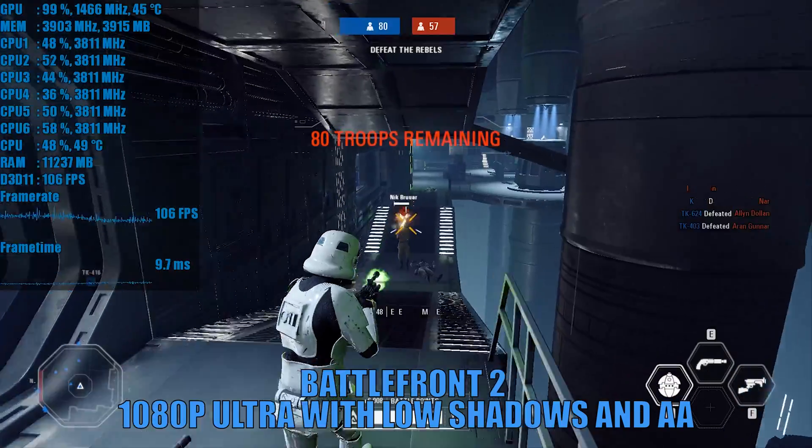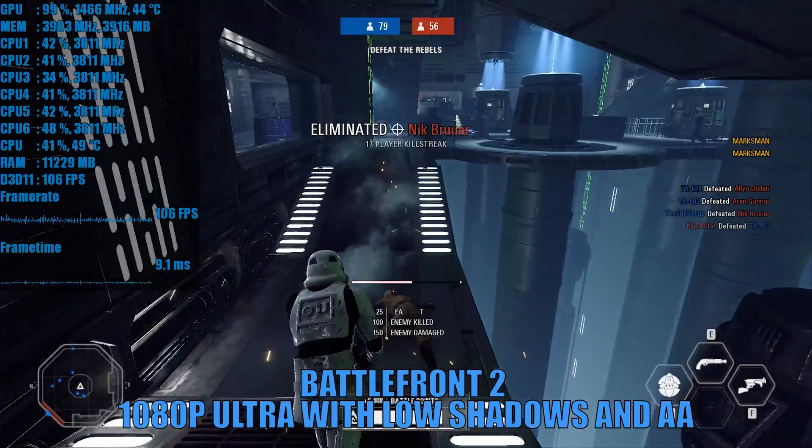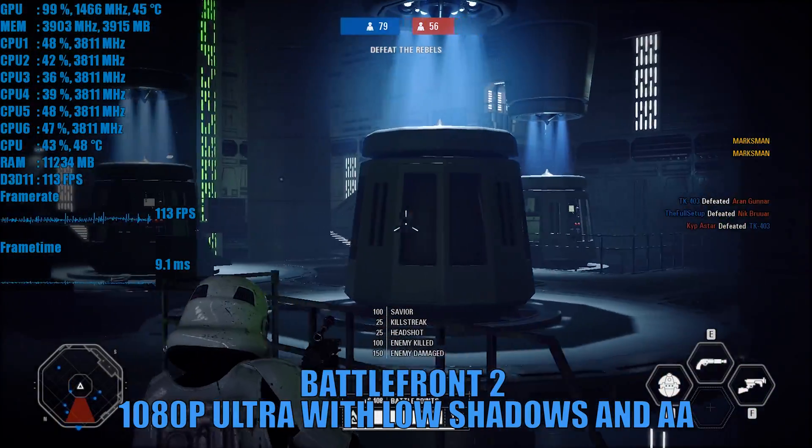Hi guys, it's Troy at The Full Setup here, back with another video. Today we are building a full custom CPU and GPU water loop in my Project Storm Trooper PC. This is in a Phanteks P300 case and I managed to build this for just under £200.